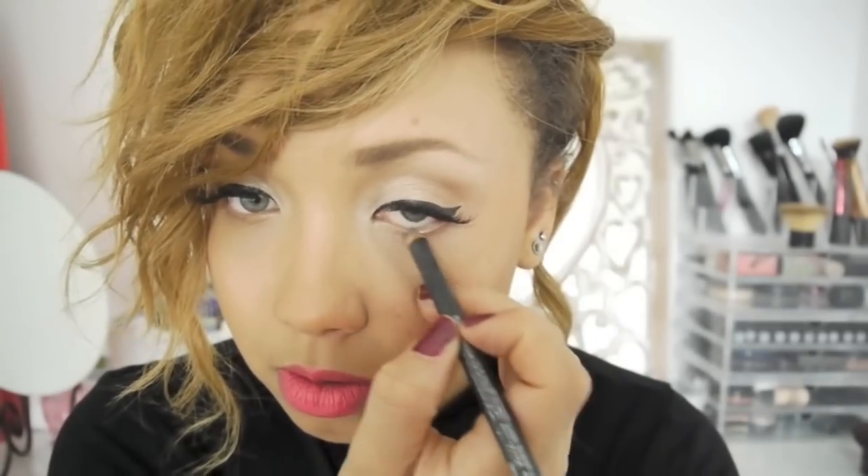Also before I finish, I'm actually going to line my eyes with MAC's eye pencil in Power Surge, which is kind of like a bronzy colour. I'm just going to put that in my waterline — it makes the eyes stand out a little bit more. It's kind of like when you use black kohl liner, but I find it's so much more subtle and it's not as heavy. Black kohl really closes up the eyes and makes them look very small. This one makes the eyes more defined but it's not too dark.